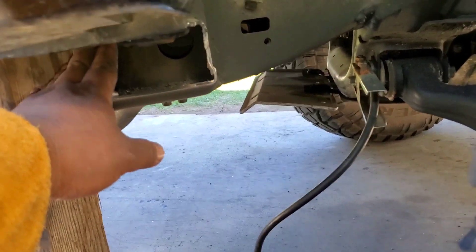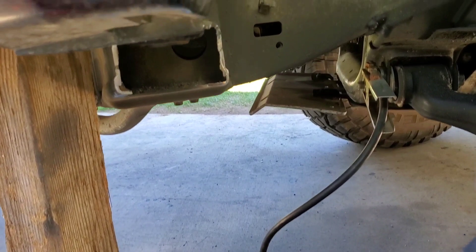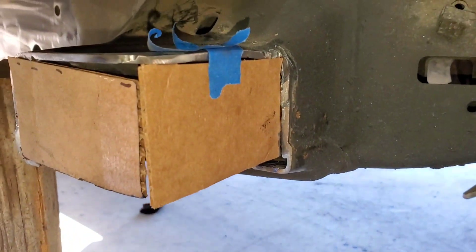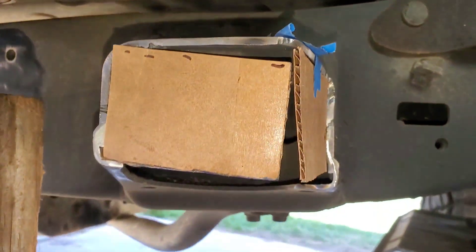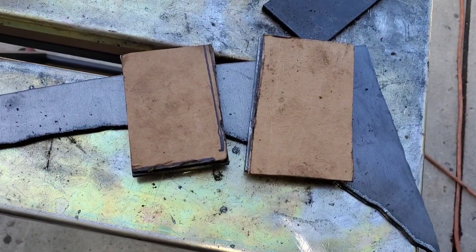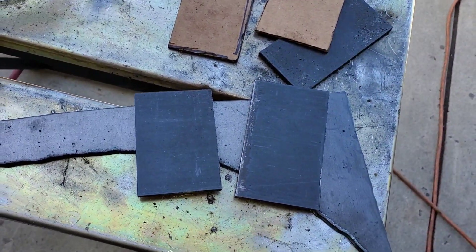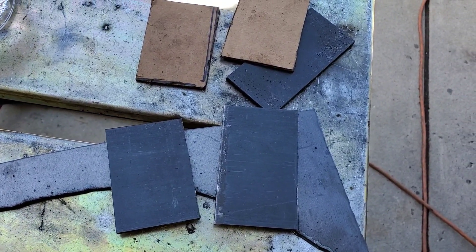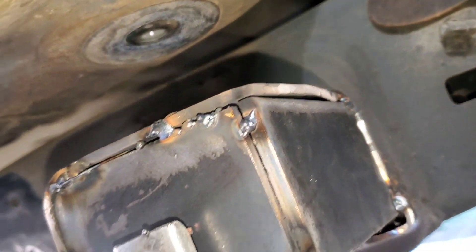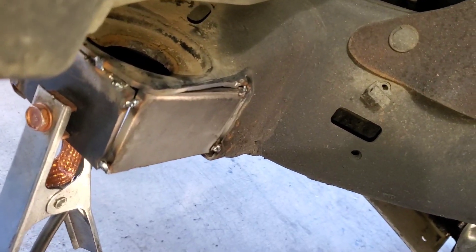What I'm going to do now is fabricate a plate here and a plate that goes there. I'll show you how I do it. So this is my template right here. I'm going to get some scrap piece of metal, draw this template here, and weld it on. These are my templates — that's one of them, and this is the other one. We're going to tack it on and weld it on. It's tacked in, and I'm going to weld it.